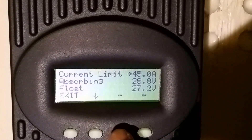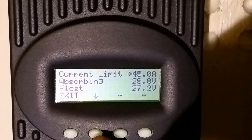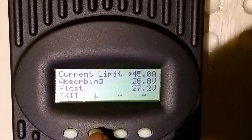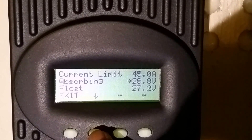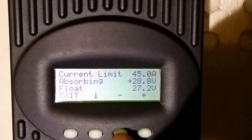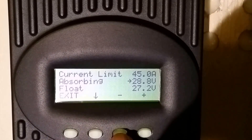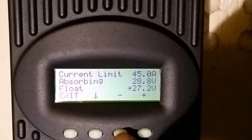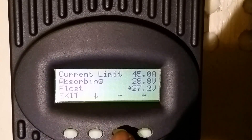My batteries are 12-volt, 150 amp-hour each, and the maximum charge current is 45 amps, so I scroll down to set that. For absorb mode, 28.8 volts is correct. For the float voltage, I need to change it to 27 volts — even a 1.2-volt difference can have an impact on your battery bank.